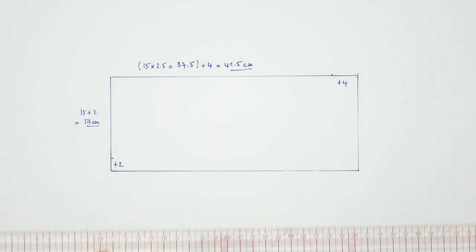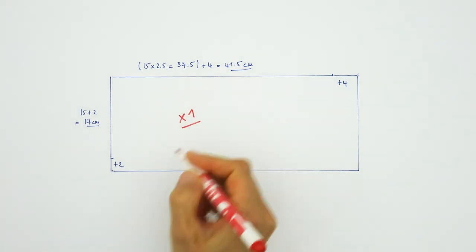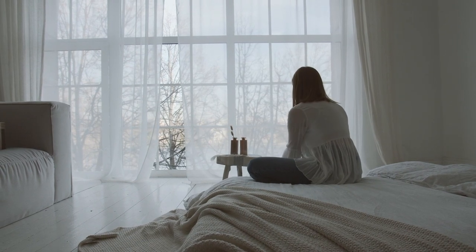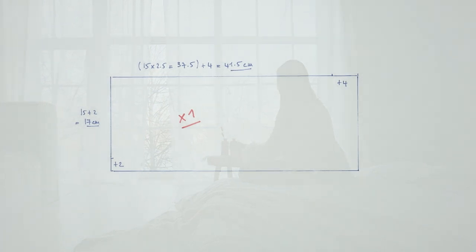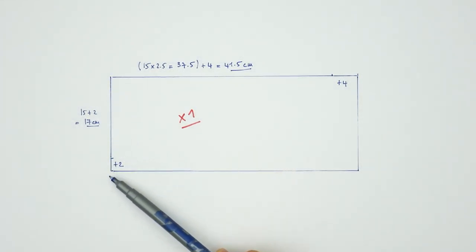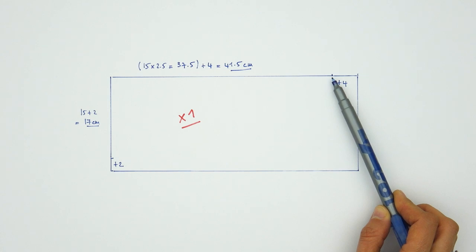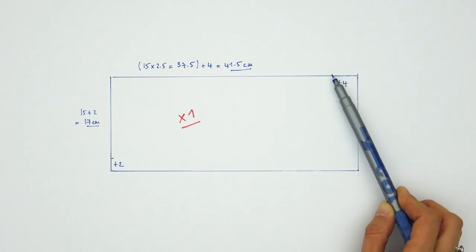It will have to be cut one time only in our fabric, or at least once per pillow — just saying because it could be quite addictive, especially if you are keen on interior design and home decoration. To sum up, here we have the width of our pillow plus 2 centimeters for the seam allowance, and here we have the length of our pillow multiplied by 2.5 plus another 4 centimeters for the hems.